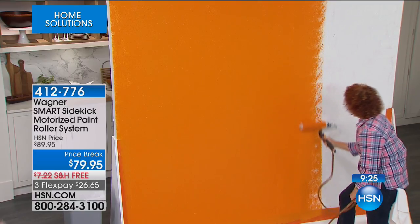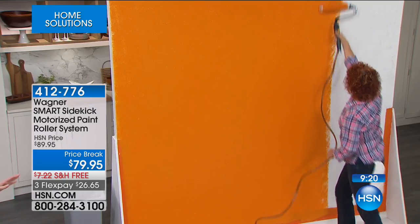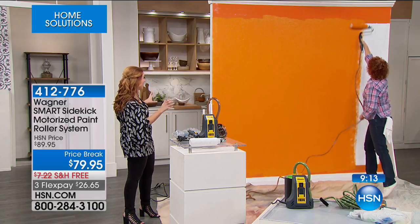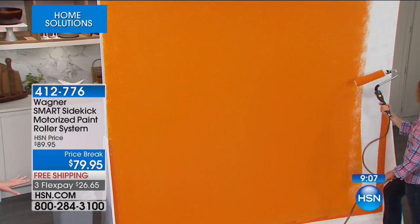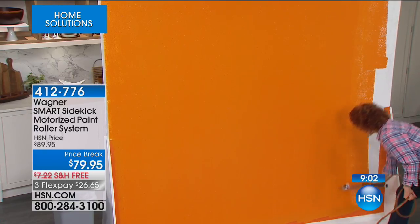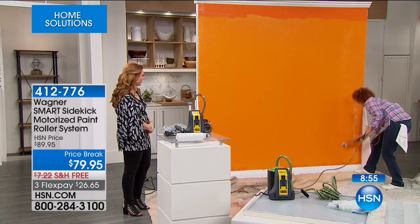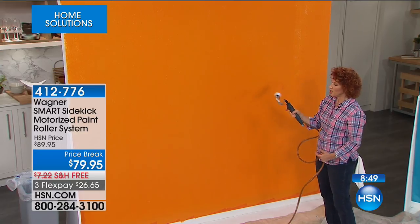What kind of paint can I use through this? Latex, oil, any of those — you can do oil with this, absolutely. What's incredible is you haven't stopped once to go to a tray, and there's literally no drip. I've painted my nails and made more mess than this, and you're doing an entire wall. And if you're left-handed, you can put it the other way as well.